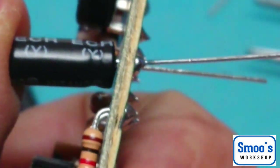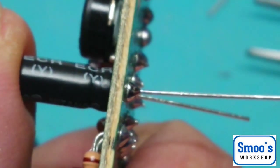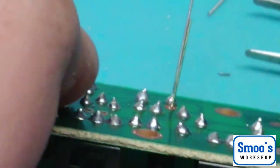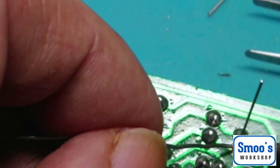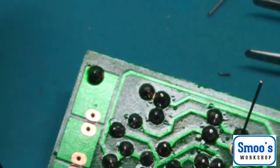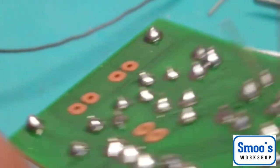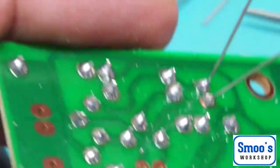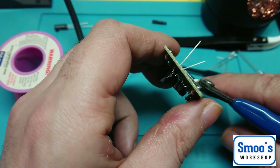I'll do one leg just to hold it in place. Check that my capacitor's not tombstoned — which it is a little bit, so I'll reapply. With capacitors, you don't want to hold the heat on too long because the electrolyte inside can dry up and shorten their life. So quick as you can with the soldering, with decent heat. Make sure there's no solder bridge between the two. So that's the 100 microfarad done.